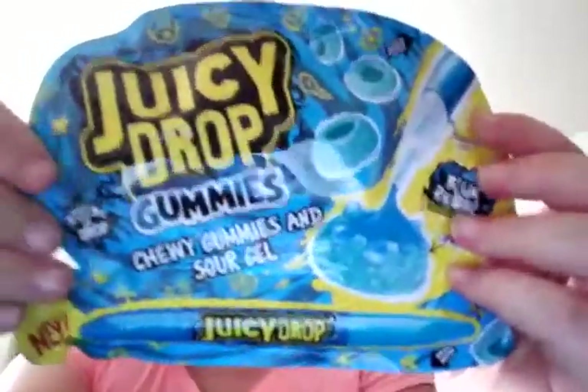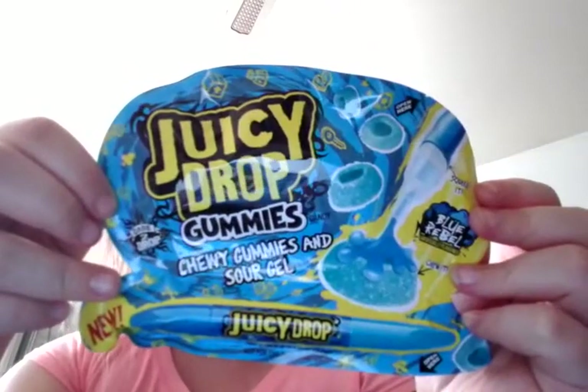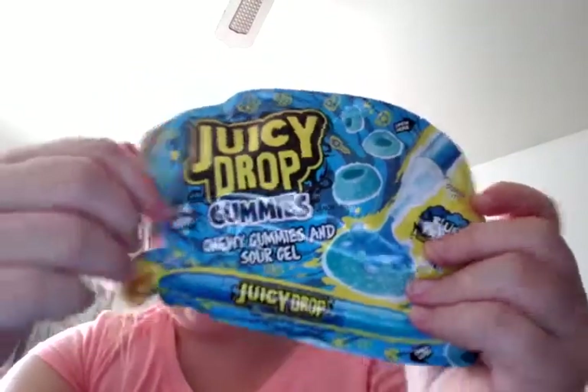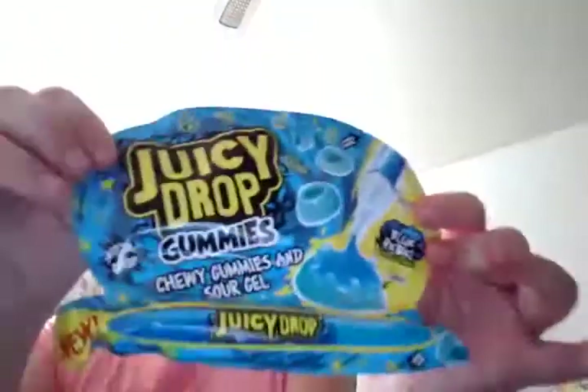Hi guys, in today's video I'm going to be trying the Juicy Drop Gummies with the Sour Joe. I tried the red one and that one was really good, so now I'm excited to try this one. The flavor is blue rubble.